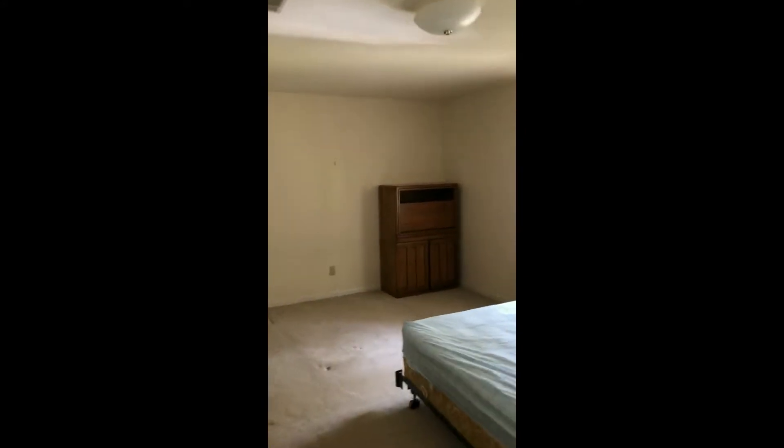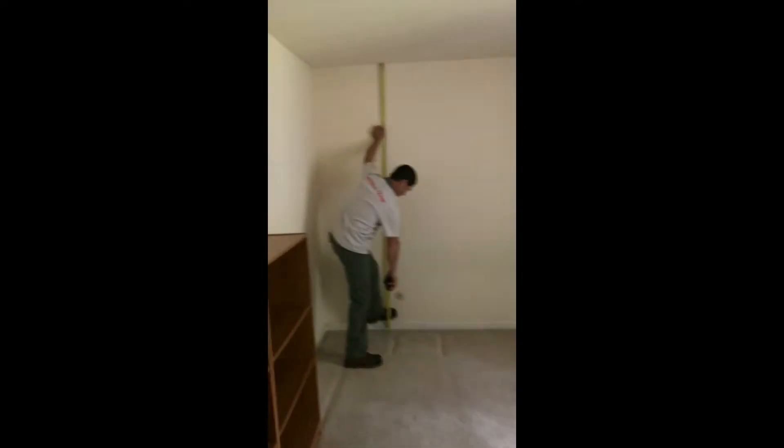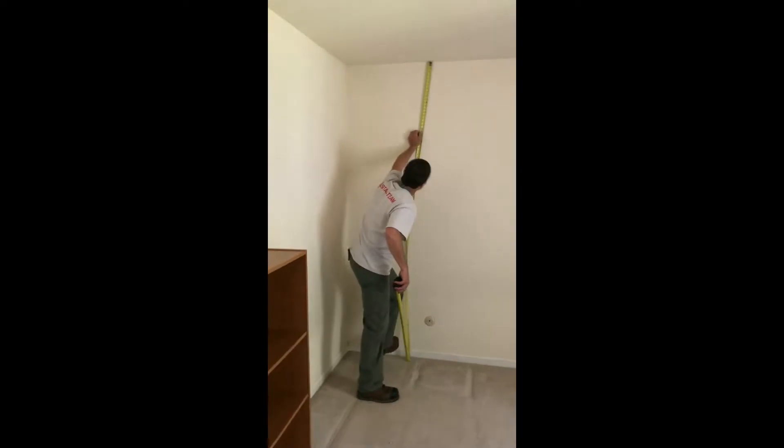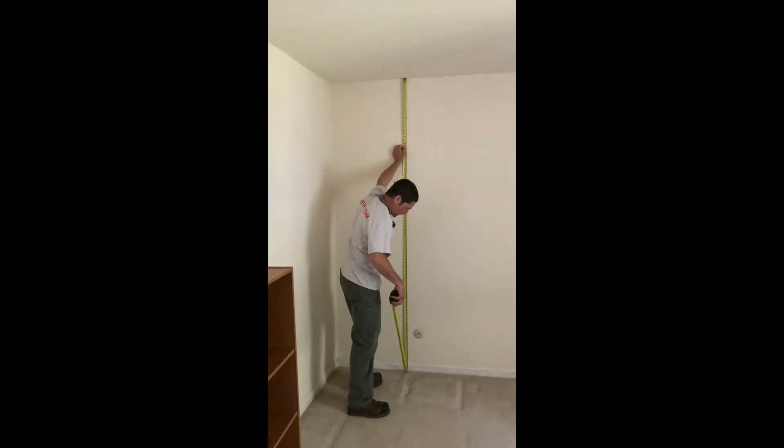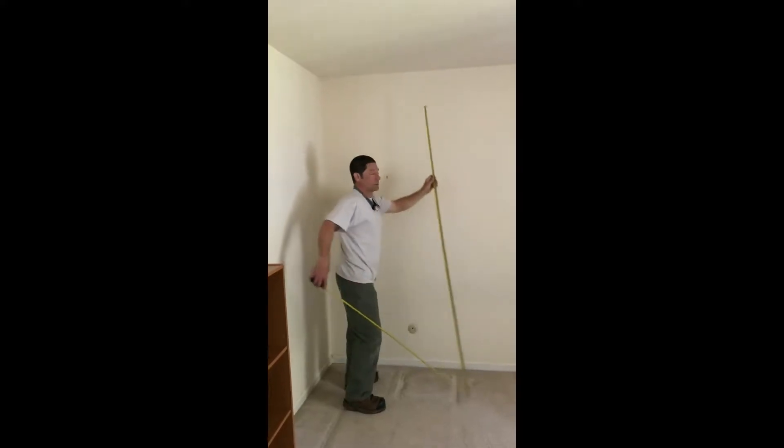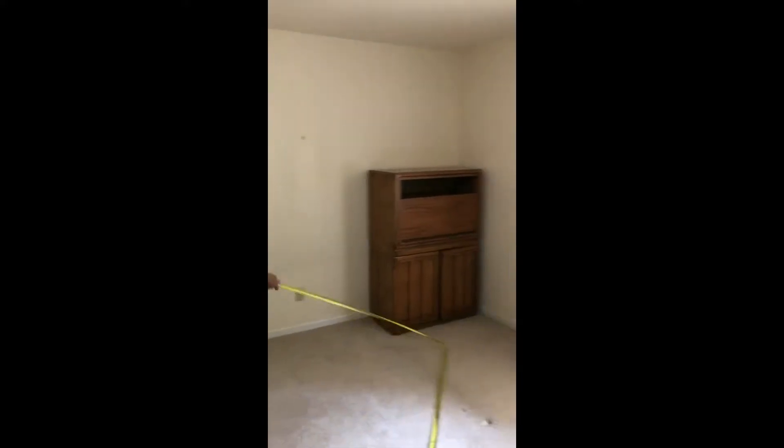We've got Rusty making his measurements upstairs. What have we got from our floor to our ceiling up here? 95 and a half inches. We'll use that later to cross-check.